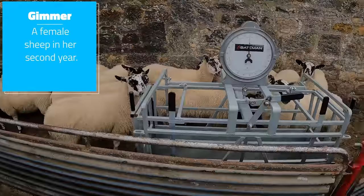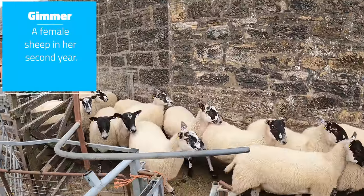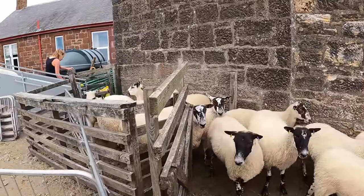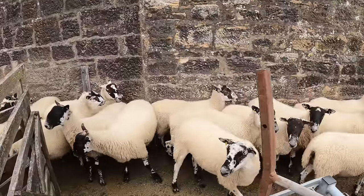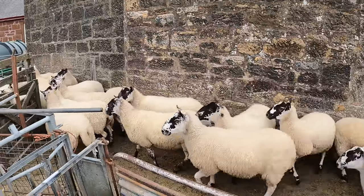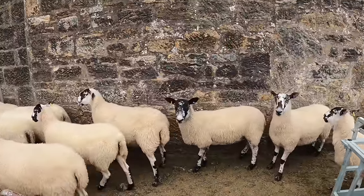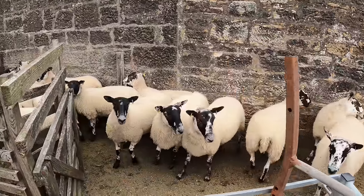Good morning sheep fans. Cammie's the name, sheep's the game. As you may notice, I've already been doing a bit of activity this morning, a little bit of sweat on. We have just brought in some of our mule gimmers and shed out a selection of them that we might sell. There are roughly 33 that have been shed out here as potentials. What we want is 20 to 25 of a nice even batch of similar looking sheep that will make a good pen to go to Airmarket in two days' time.